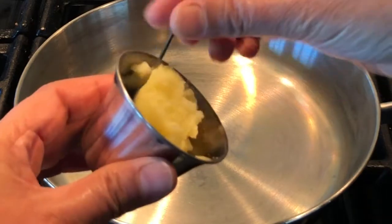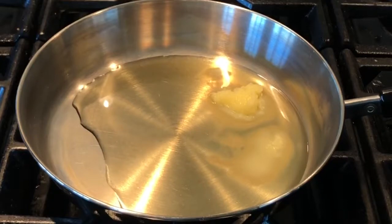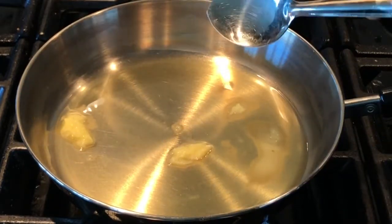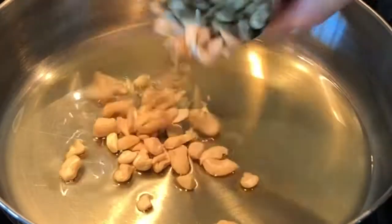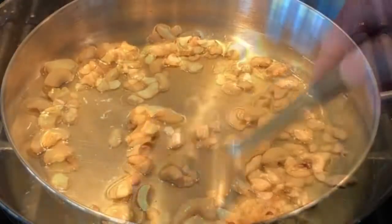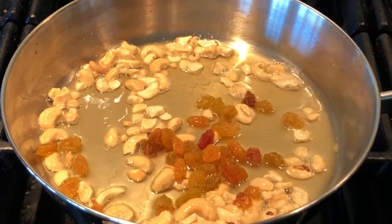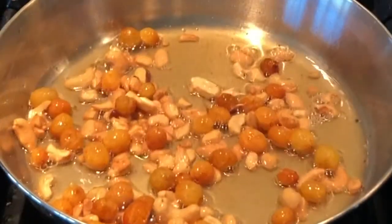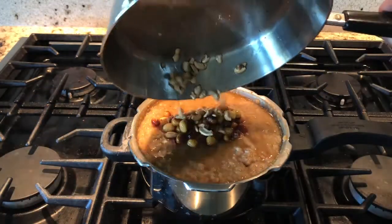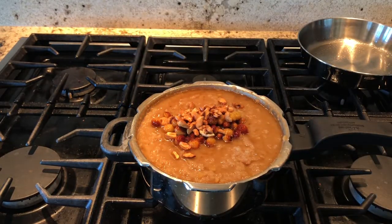In a pan, add four to five tablespoons of ghee — you can add less ghee if you want, but for this pongal ghee gives a great taste. Once the ghee is hot, add some cashews and sauté until golden brown, then add some golden raisins and fry until the raisins become plump. Switch off the stove and add this to the pongal — the ghee with the roasted cashews and raisins smells so delicious.